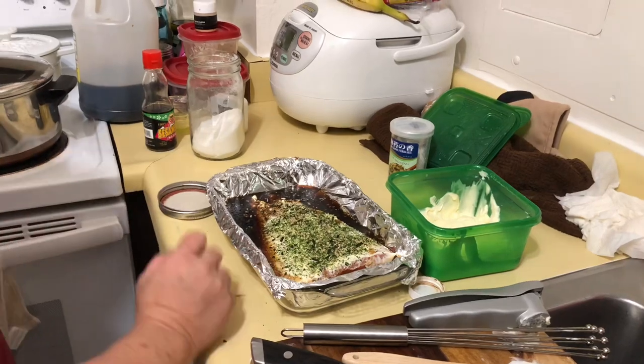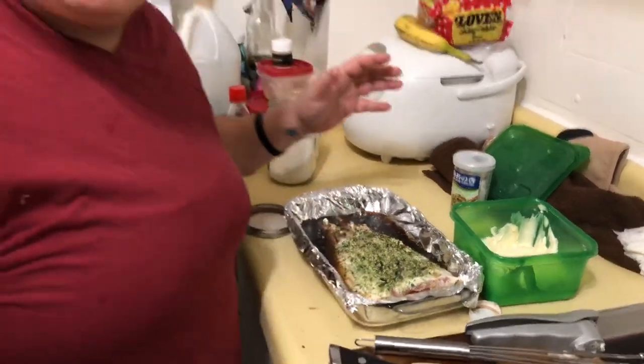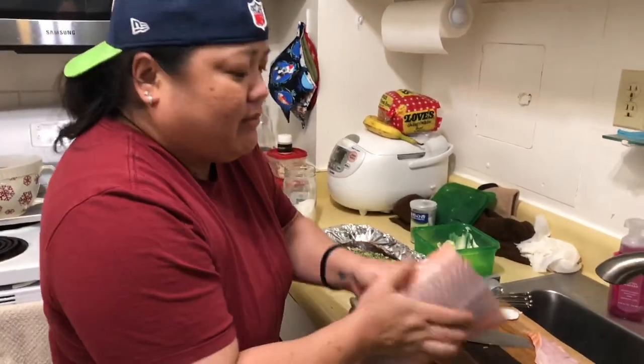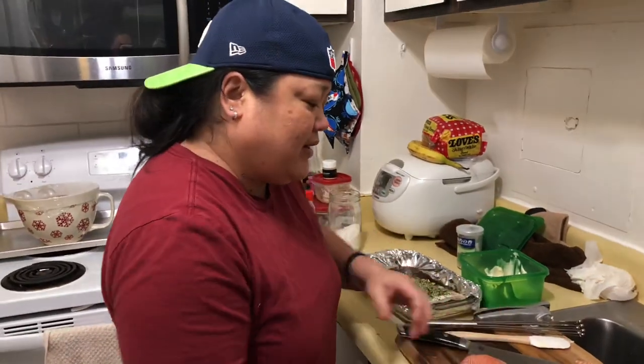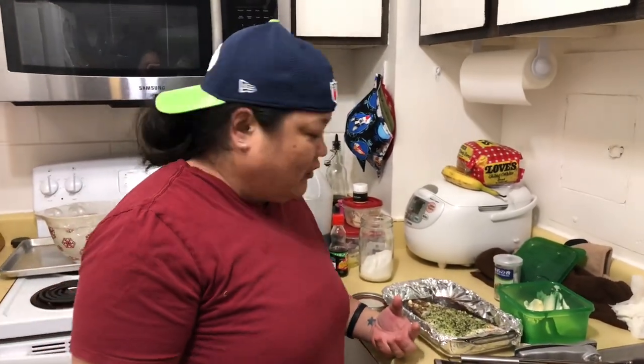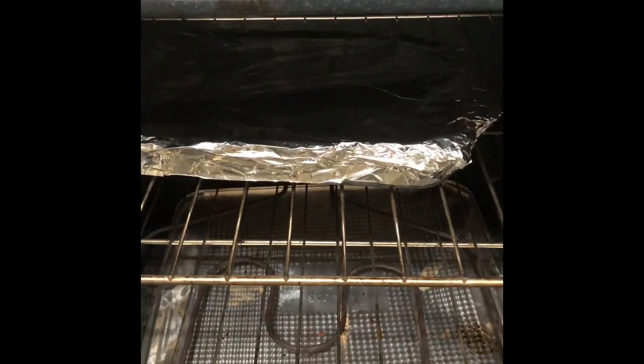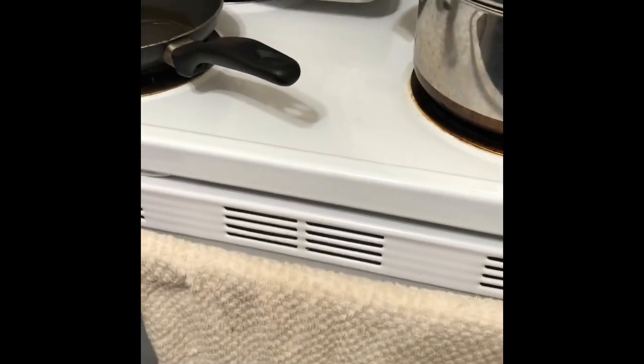Now we're going to cover it with foil and stick it in the oven. Remember, salmon cooks real fast — it doesn't take too long. It's not that thick of a salmon, so I would say maybe 20 minutes at the most. The oven is at 350. We've got our salmon covered in foil, we're going to let it go for about 15 to 20 minutes. Check it at 15 — don't be an oven peeker!